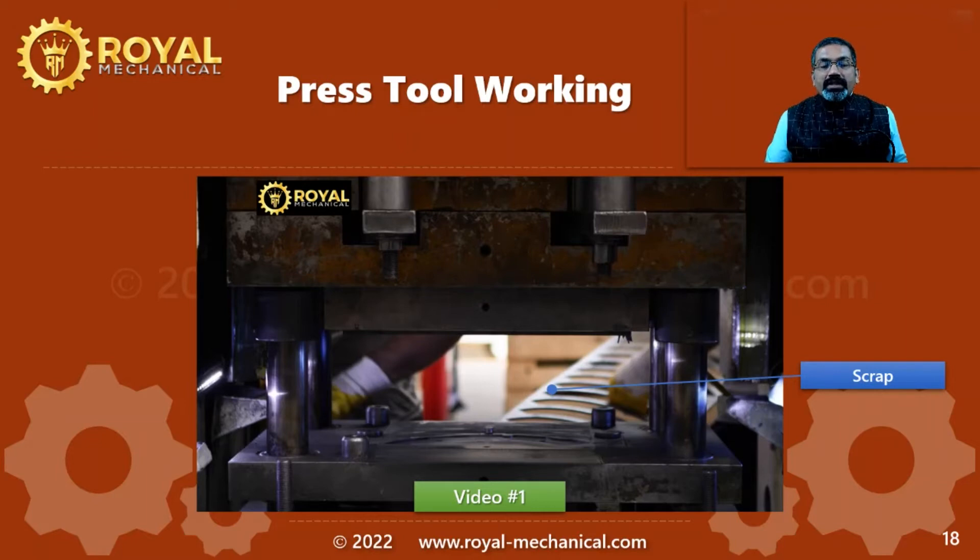To summarize: press tools are used to manufacture sheet metal components. With every stroke of a press, we get one sheet metal component, so the productivity of press tools is very high. Because of high productivity, press tools are used in mass production environments like the automotive industry.